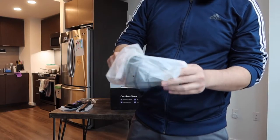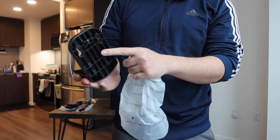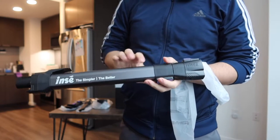Next it looks like they also include a wall mount option for you to mount the vacuum on, which is probably what the included screws are for.